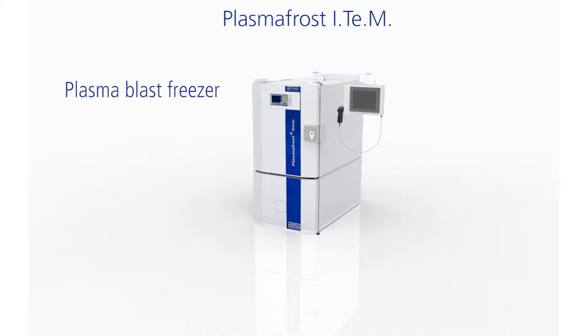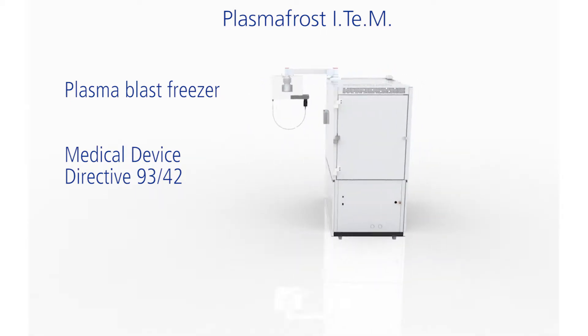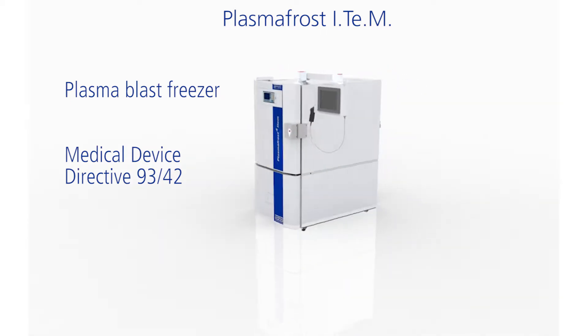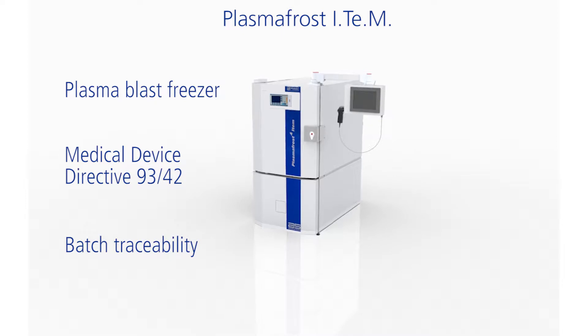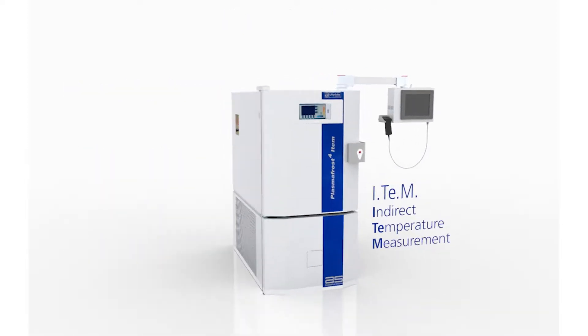Plasma Frost Item is a plasma blast freezer, certified as a medical device in accordance with the European Directive 93/42. Plasma Frost Item allows the certification of each batch of frozen plasma, thanks to an indirect temperature measurement system.